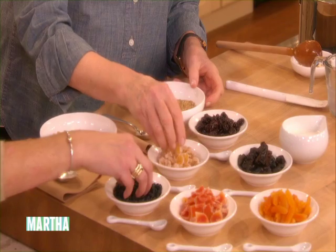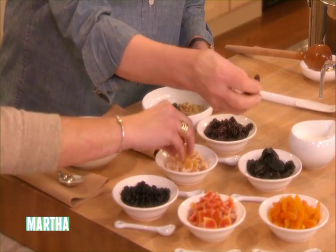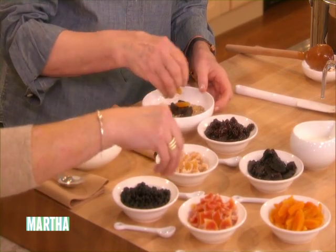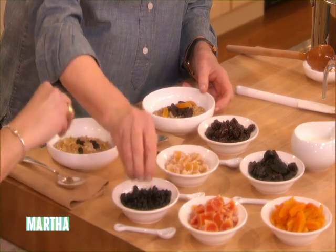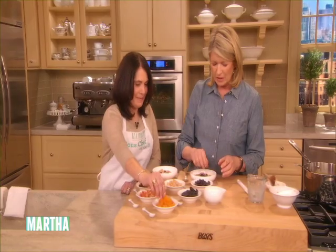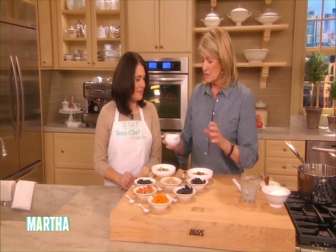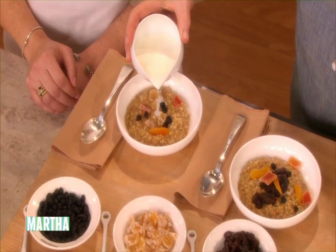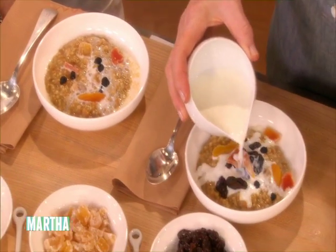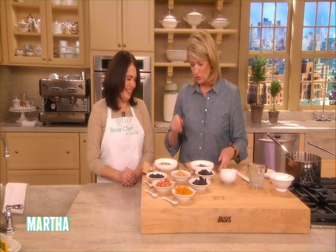Some dried cherries. Some candied ginger would be pretty on top. A couple slices of prune. Some apricots. You don't have to use everything, but I like all of these dried fruits so much. Blueberries and papaya. How beautiful! And then a dollop of yogurt — low-fat yogurt if you like. If you must, a little bit of warm whole milk or cream. But if you want the 500 calories, skip it. Milk or low-fat yogurt.